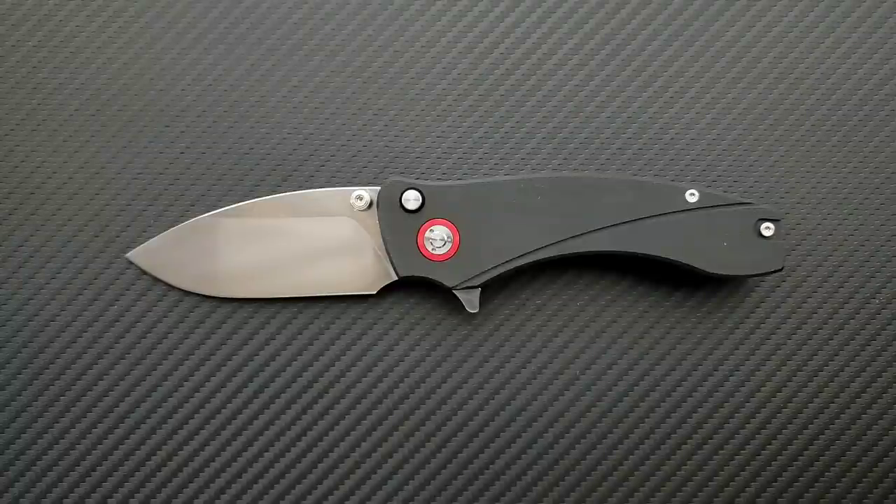He mentioned he had this prototype he's trying to bring to life and asked what I thought. I said the moment you have a model, please let me look at that because it looks really cool. And if you guys watched the unboxing, I was so excited. I've handled a few prototypes and shown a few on the channel, but this is the most polished — not just in terms of blade, but literally the overall feel. This feels very finished to me.